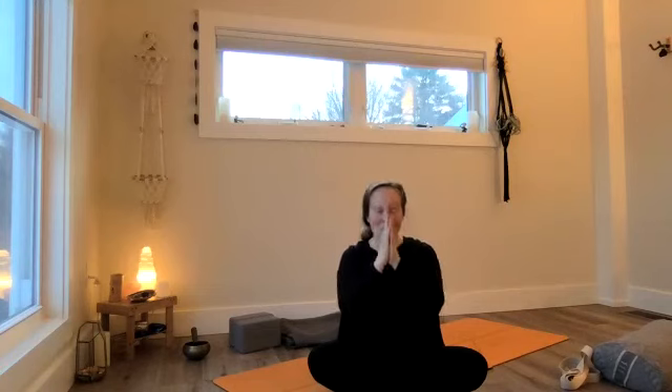Open your eyes. Bring your hands to heart center, Anjali Mudra, with gratitude for all that we have. Together we breathe in — and exhale out. Namaste. Thank you very much for joining me, happy new year, and good luck with whatever you're taking on. Thank you for joining me.